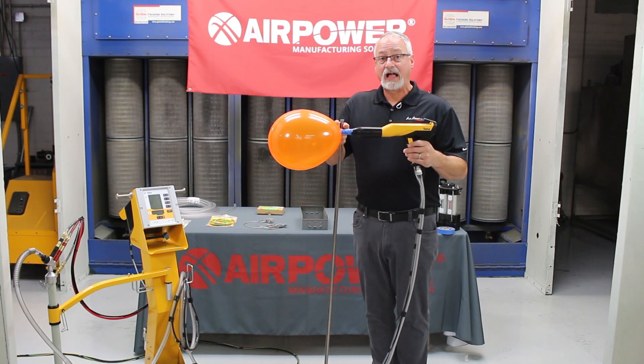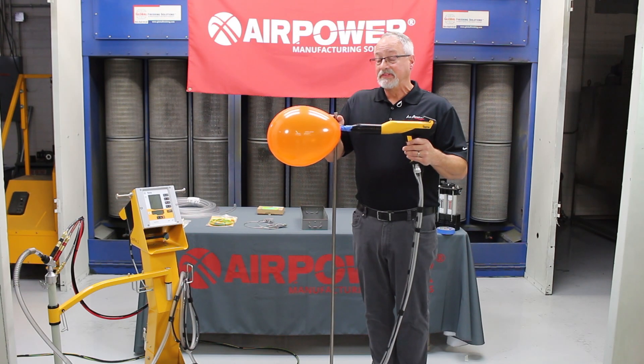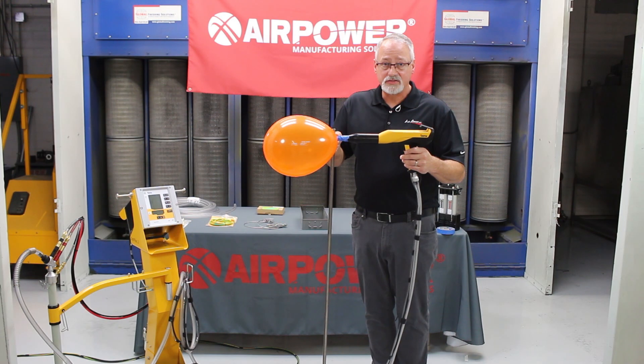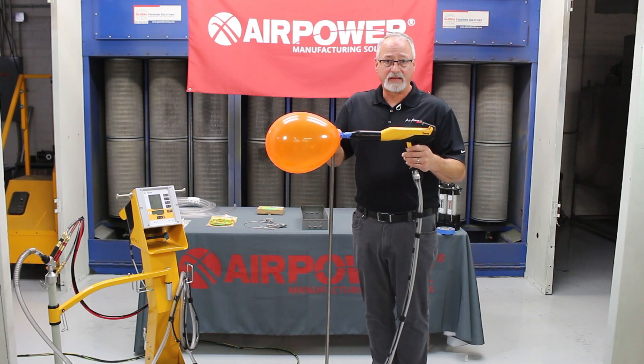If I'm too close, I get a negative effect which is called back ionization. We don't want back ionization — that's bad. It makes it look bad; it's pitted.